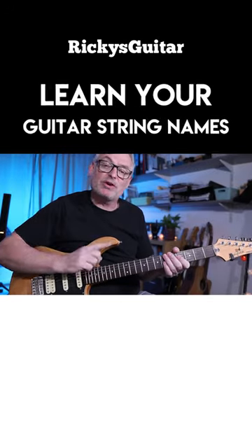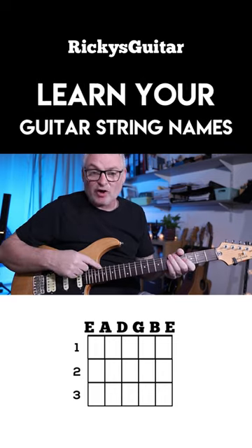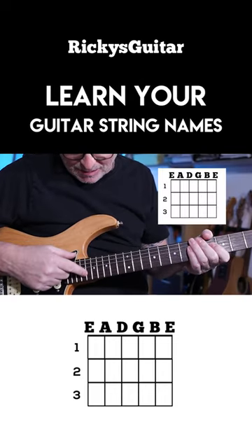We need to look at the names of the strings. We're going to go from north to south — if you want to think about it, ceiling to floor. We've got E, A, D, G, B, E.